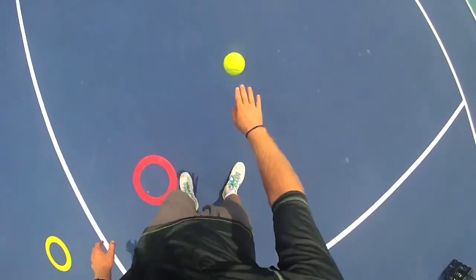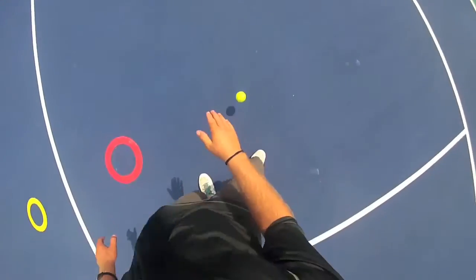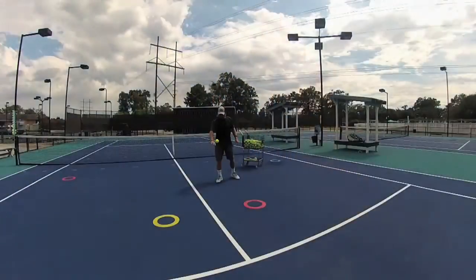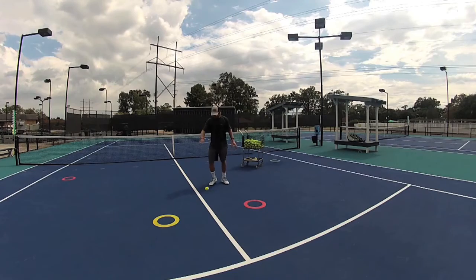Remember to keep your hand and arm the same way and just adjust your feet closer to the ball. Notice the distance between our body and our hand every time we touch the ball. The keys to getting this right are tapping the ball up softly and always moving your feet to adjust to the ball.